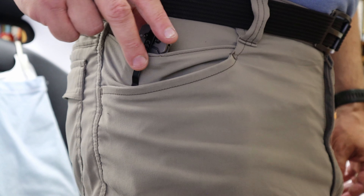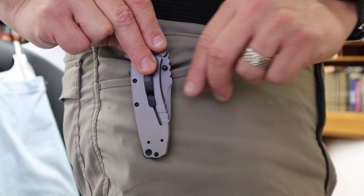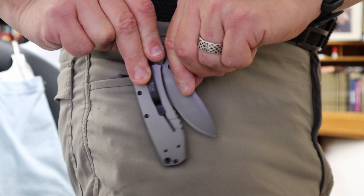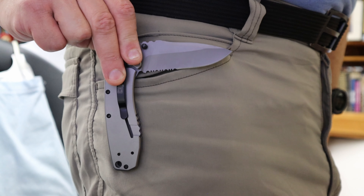One caution for right-handers: if you're going to put it in your front right pocket, I would move the clip, because the way it comes out of the box the knife blade will open toward your crotch if you've got it in your pocket that way.